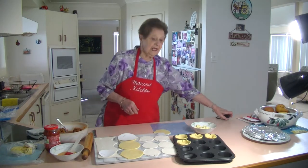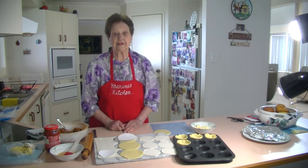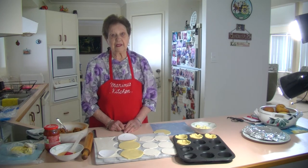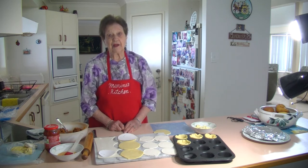Welcome to Marina's Kitchen. Today I'm going to make some mini bolognese pies. This came about the other day when I had my great-grandchildren over, a couple of them, and they love their spaghetti with their bolognese sauce.